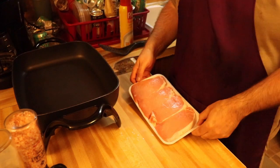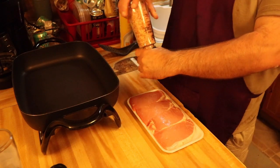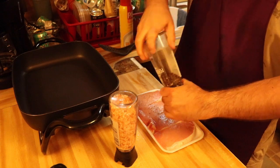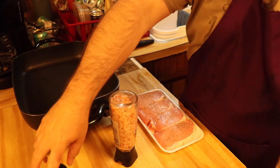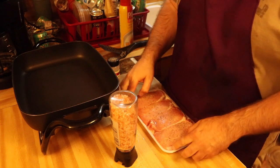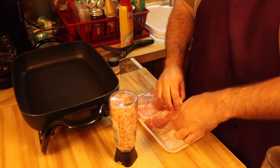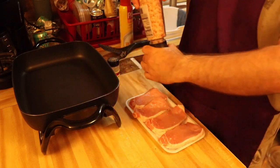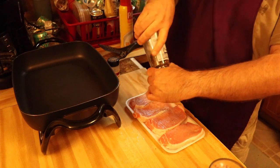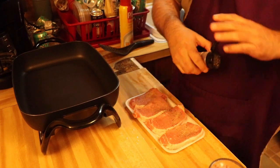Okay guys, first thing we're going to do — we got our pork chops here. We are going to put on the salt and pepper and the garlic powder, all to taste. We'll just flip these over and season both sides.